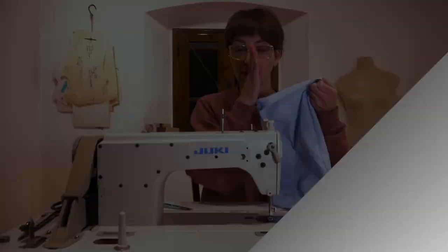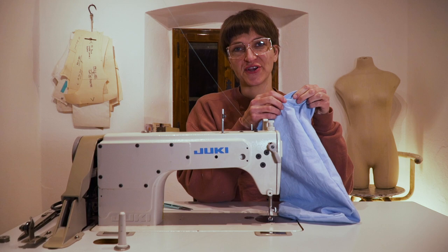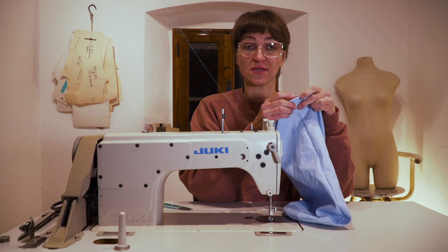Move the needle down the width of your presser foot and stitch another row. Those evenly-spaced rows of stitching are called trapunto stitching — there you go, take that for whatever it's worth! Once you've finished your rows of stitching, turn your hem down so it encases the raw edge, and stitch right at the edge — an edge stitch — to finish your hem.